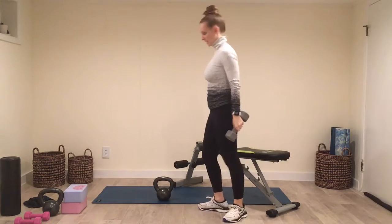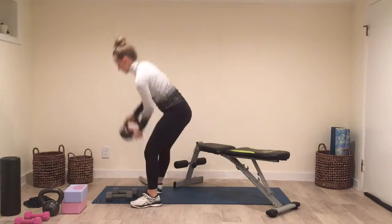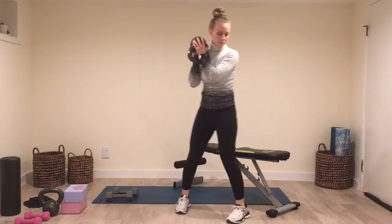If you want to challenge yourself with a kettlebell — heavier weight — I would hold it in the middle, in a goblet position.